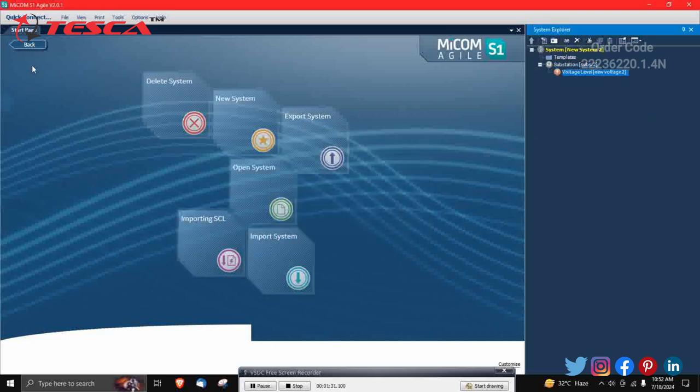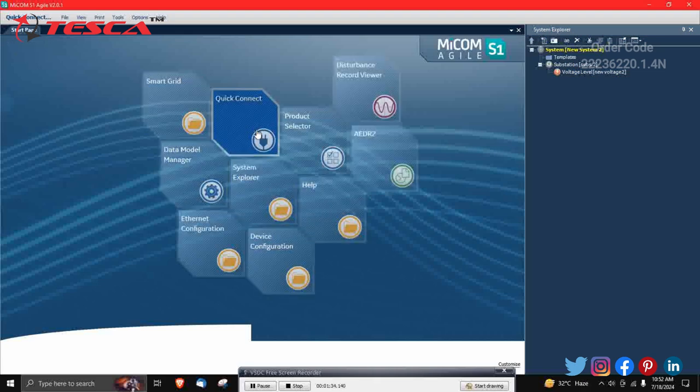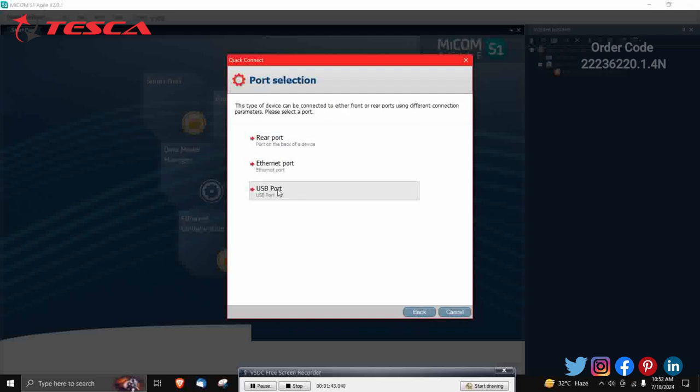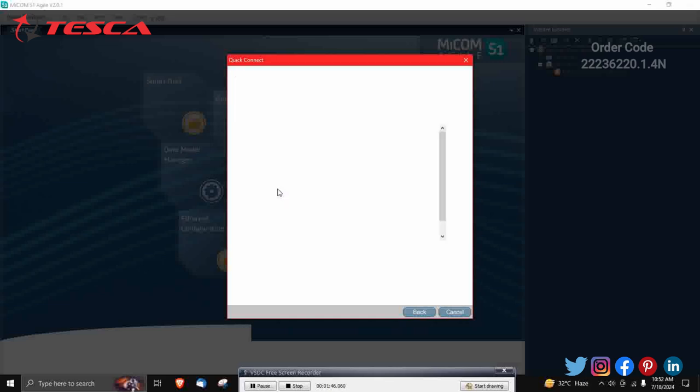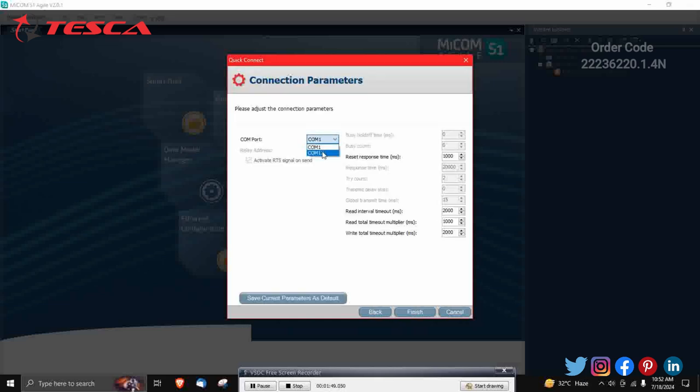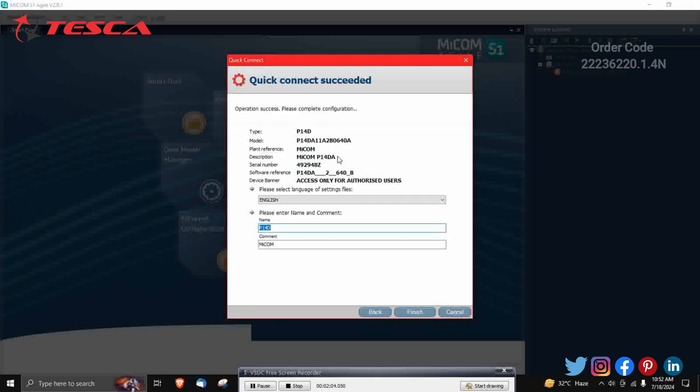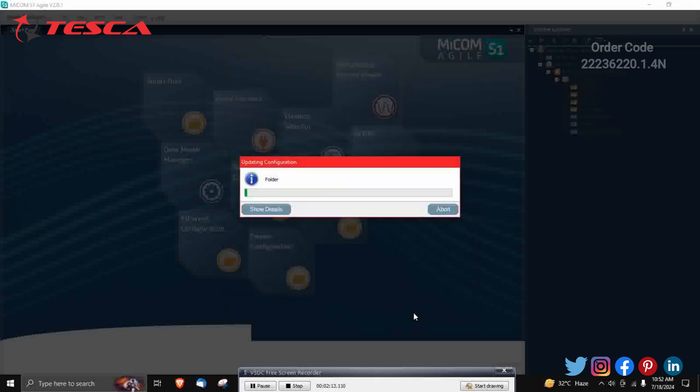Click back and then click Quick Connect. After that, click on P40 Agile Compact. Since we have connected the USB port, click on USB port. My USB is connected at COM17 — it will show whichever COM port you are connected to. Click on COM17 and finish. A quick connect success screen will appear; name it 'P14D' and click Finish.